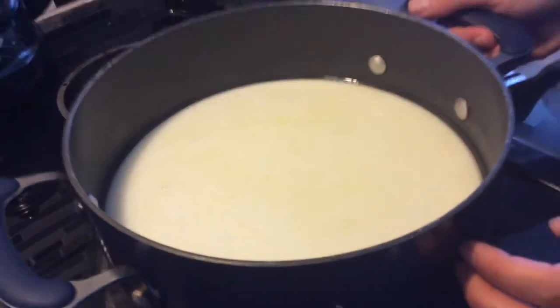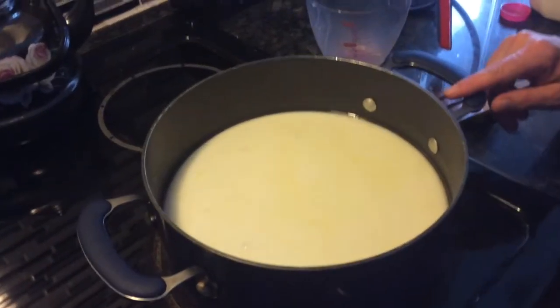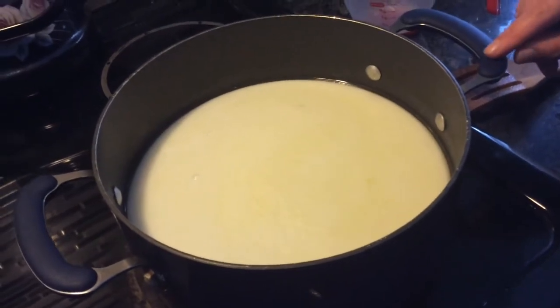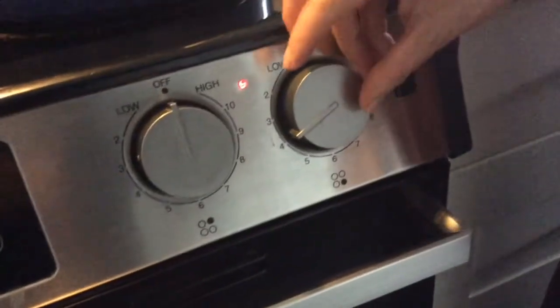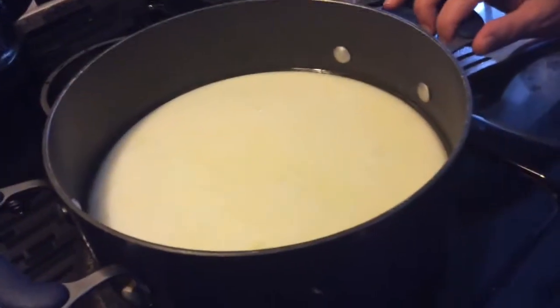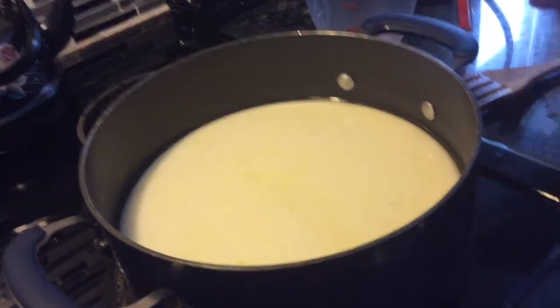I don't want it to rise and spill all over. When it comes to the boil, I have to stand here. I may bring it way lower — pretty much down to 4 — so it doesn't spill. I want it to be a very small, gentle boil. I'll leave it on for about 10 minutes and then I'll show you how it looks.